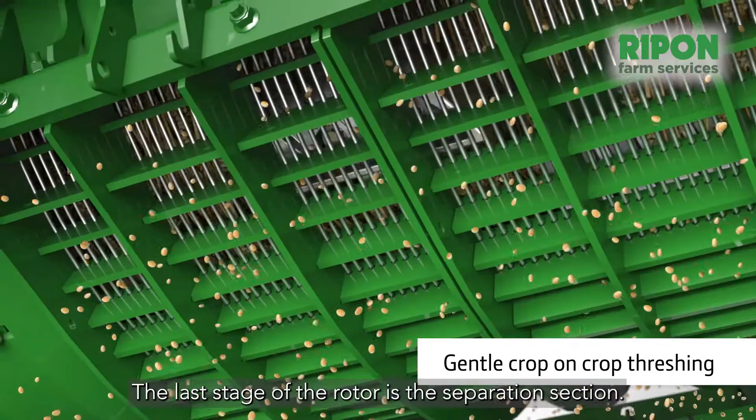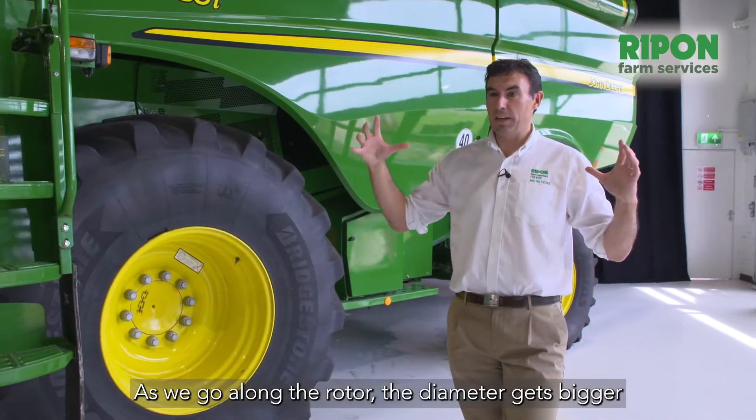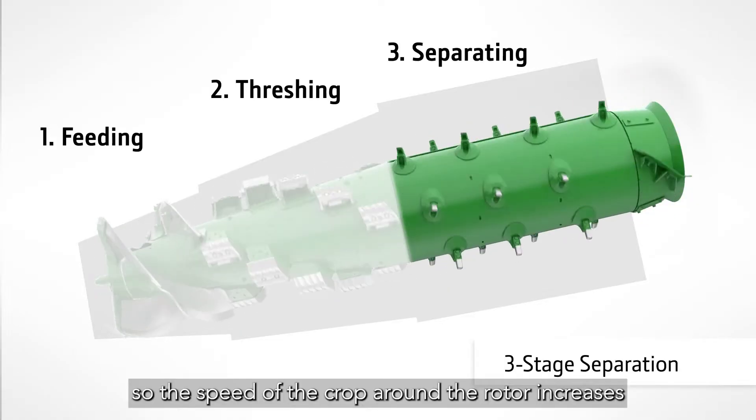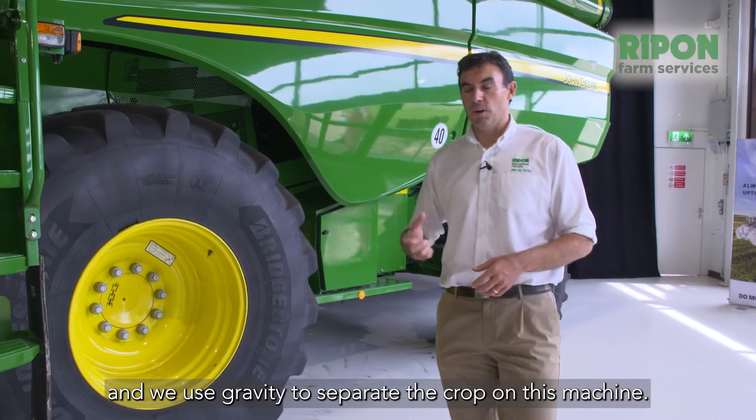The last stage of the rotor is the separation section. As we go along the rotor, the diameter gets bigger so the speed of the crop around the rotor increases, and we use gravity to separate the crop on this machine.